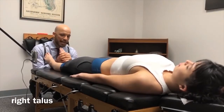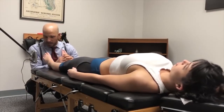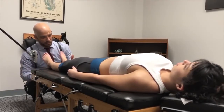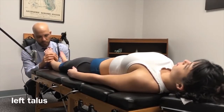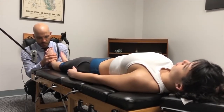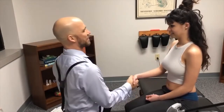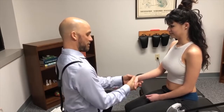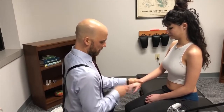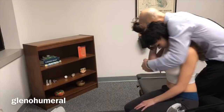Let your shoulders relax. Good, good. Relax. Look straight ahead. Good, low sequence, let this go. Good.